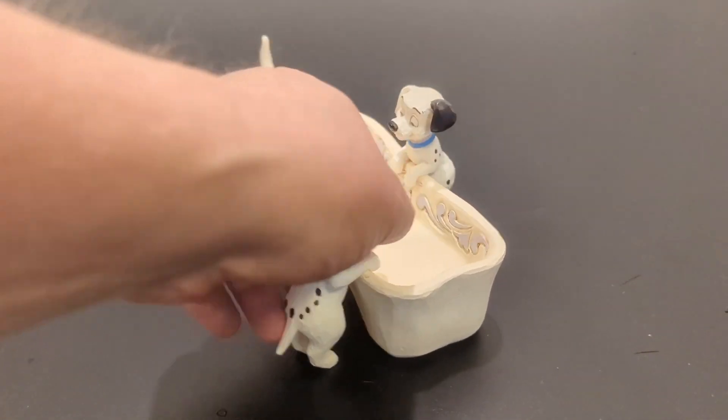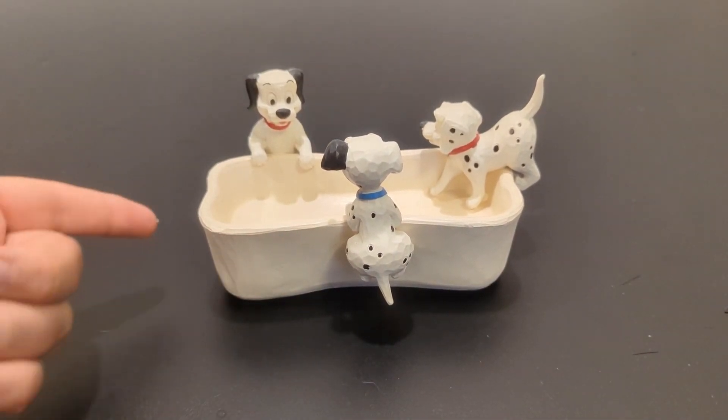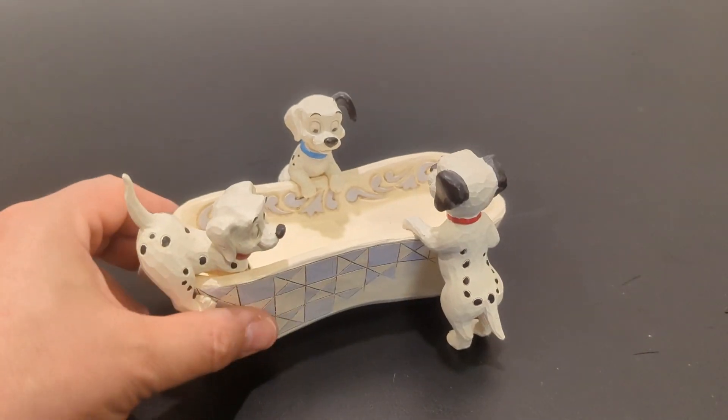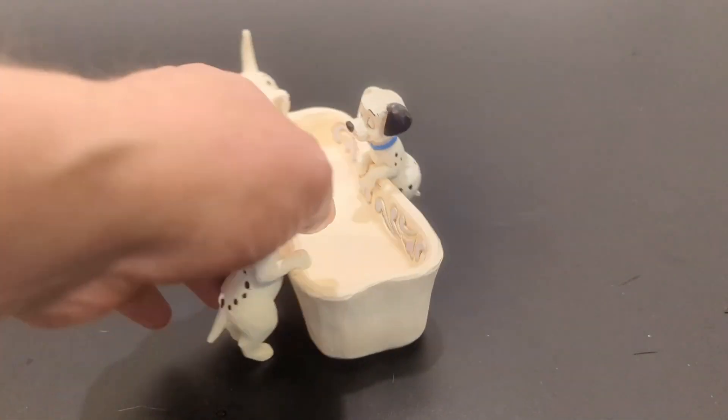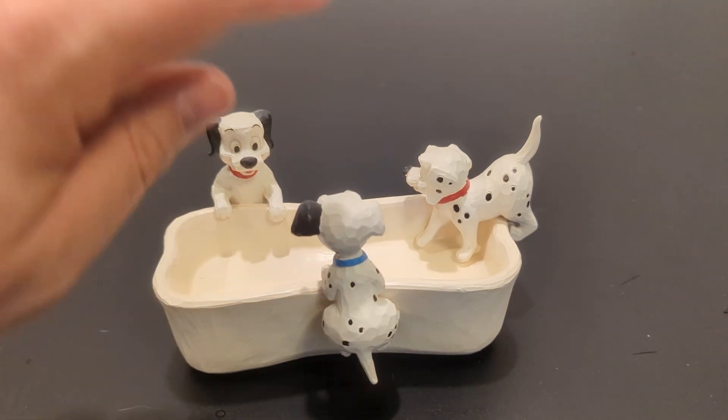If I turn this around, you're going to see that there's hardly any detail on the tub in the back, because this is made to be displayed from the front. But the detail in the back of the Dalmatian itself is still there as well.